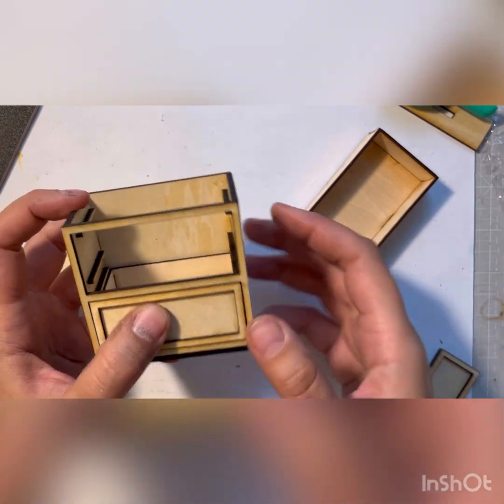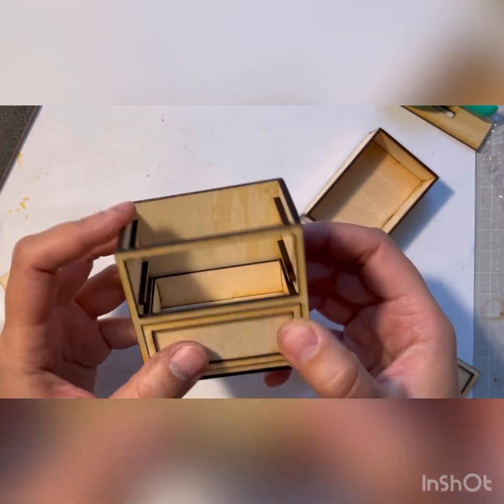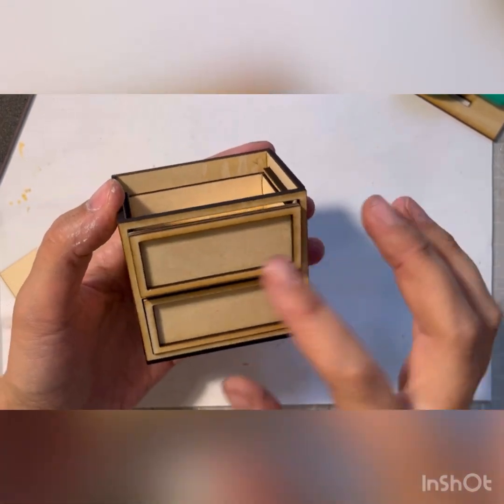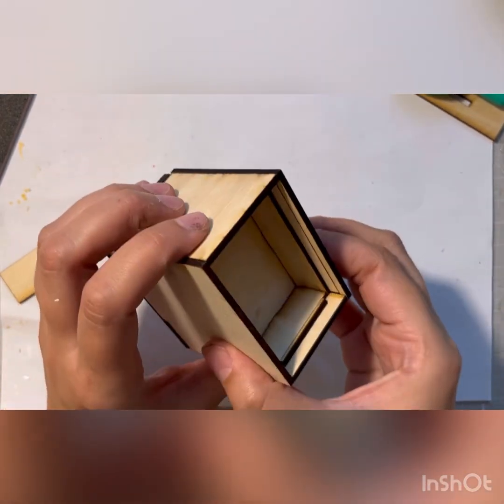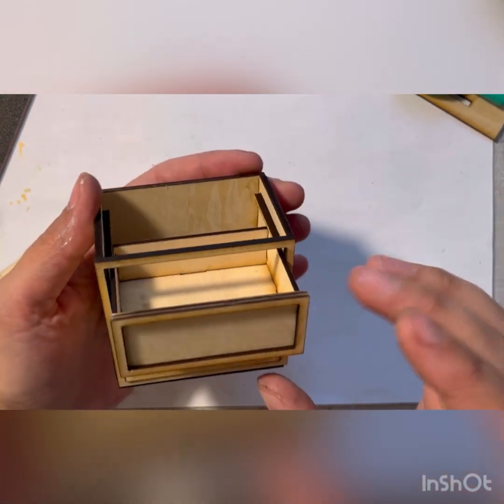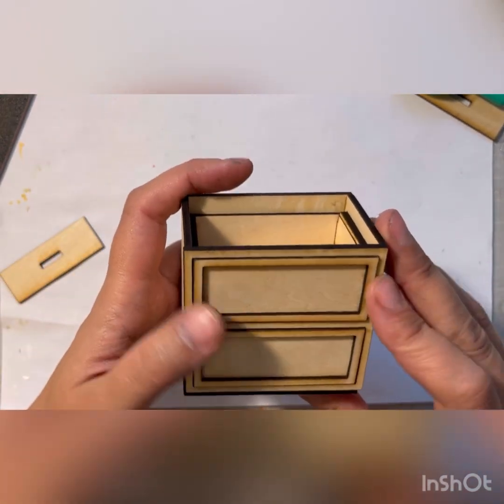What I've started doing recently is putting the drawer in first and then gluing the front of the drawer on top to make sure everything is aligned. You end up with a cabinet with two drawers that do not fall out when you slide them.